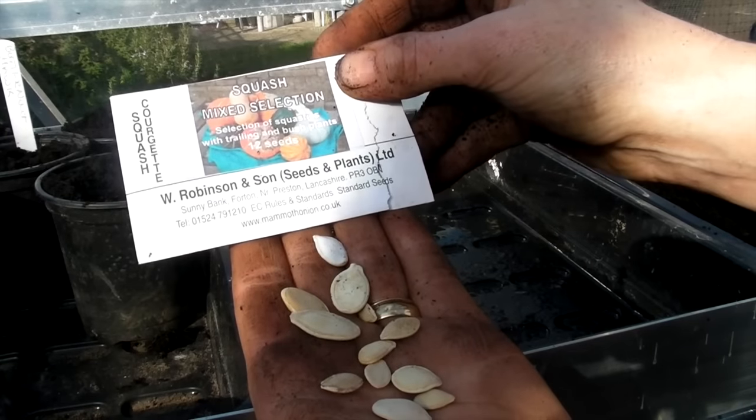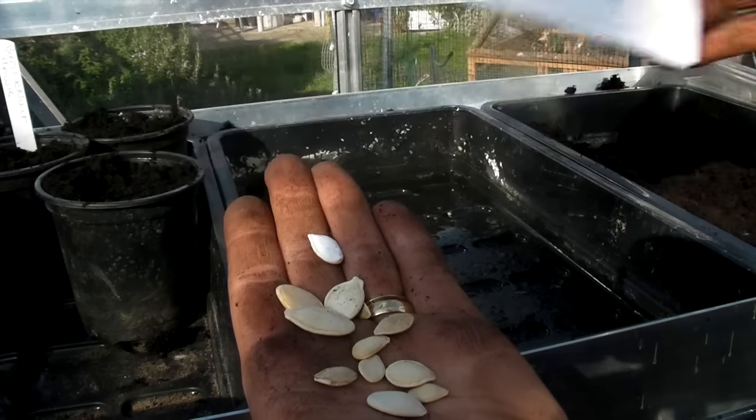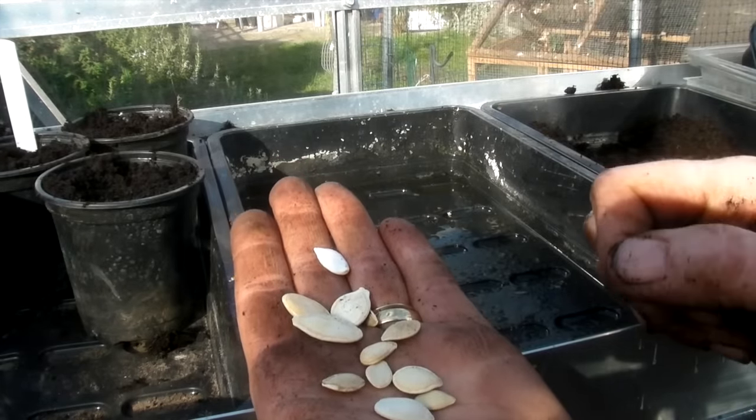Yes, there are 12 seeds in here - all sorts. So if you want a nice variety, then these are the ones to choose.